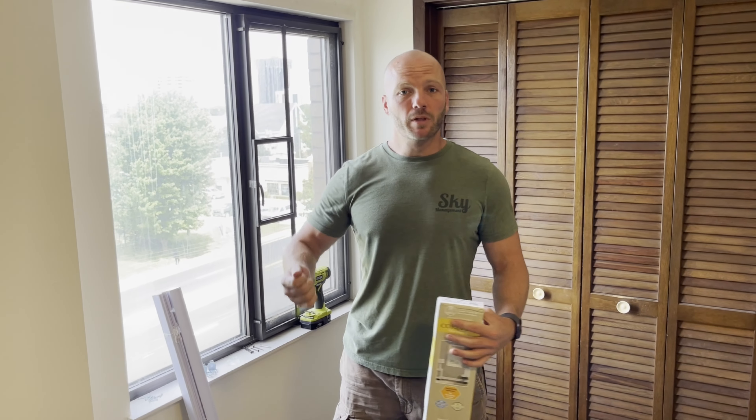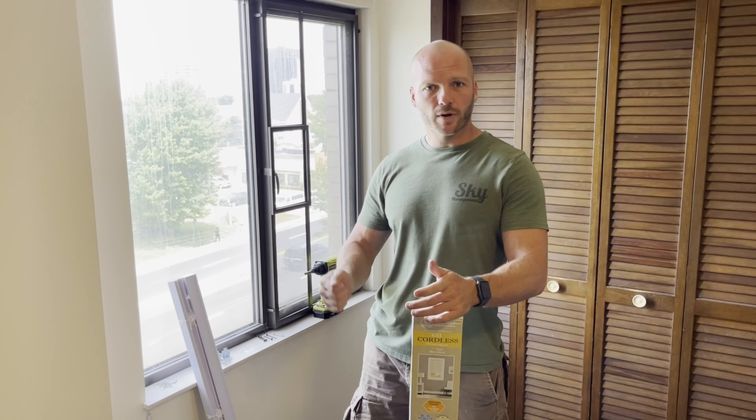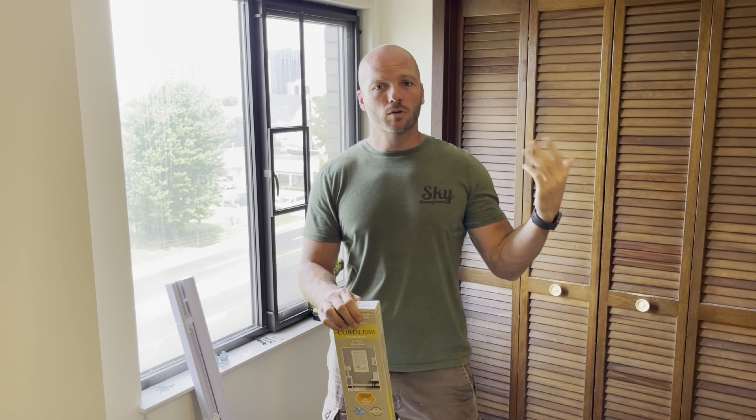They've kind of done away with blinds that have cords on them, but if you're trying to install a set of blinds that does have a pull cord to raise it up and down, you'll need to click up here and go to the link for the video on how to install corded blinds, because those are a little bit different.